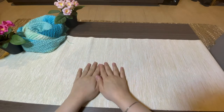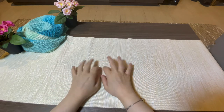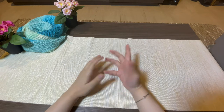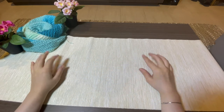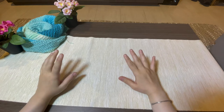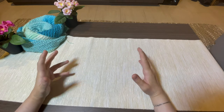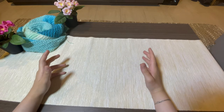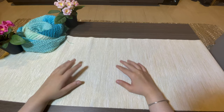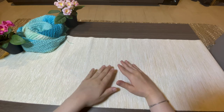Hello everyone, welcome to Mofa Crochet. This is Fatma from Mofa Crochet. Today our tutorial will be about how to do a chain. The chain is a basic technique in crochet, and it's very important for beginners to learn, because if you learn how to do the chain you will know how to do other types of stitches.